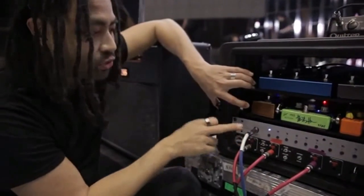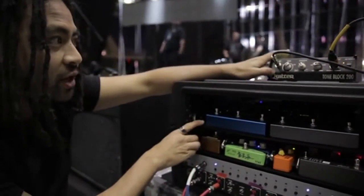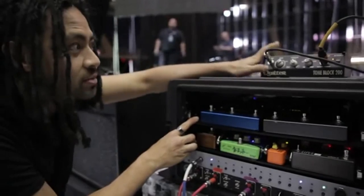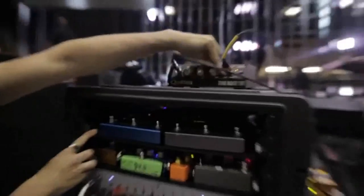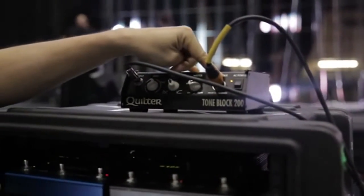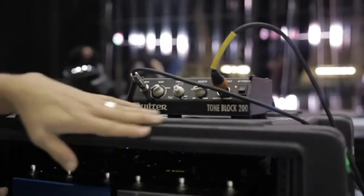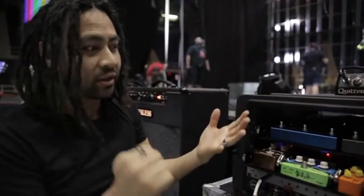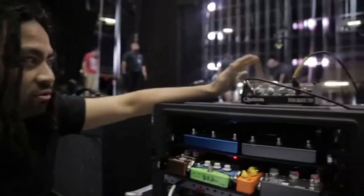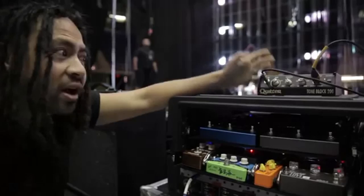At the moment the dry output is getting fed into this Quilted Tone Block that the guys very graciously gave me to try for the tour. It's fantastic actually — this is just going straight XLR out into the system, and it's my center dry channel. The front of house guys can ride it up and down as they please. If they want to poke me out a little bit more on the system without the signal getting lost with all the wet effects, they can do that. Really great tone, it breaks up quite naturally.